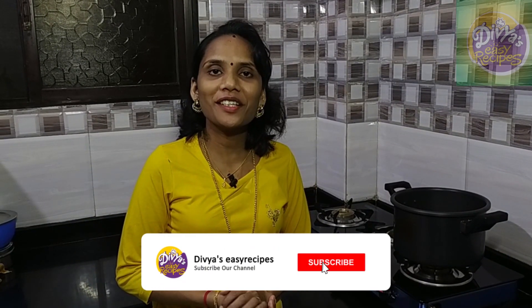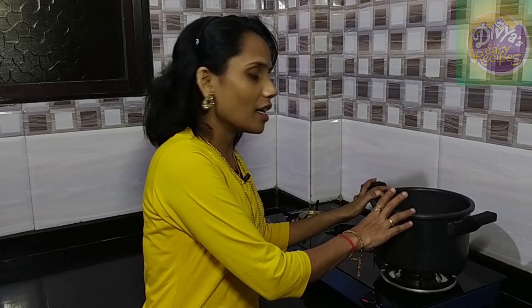Hello friends, welcome to this video. Welcome to Paripa Pais. I am ready to put the Paripa here. I have taken about 10 grams of Paripa.